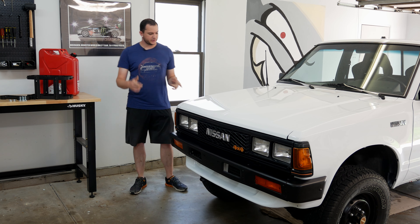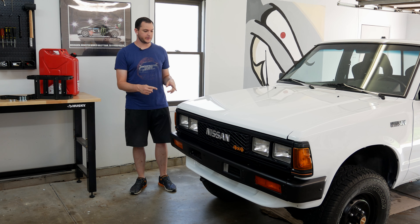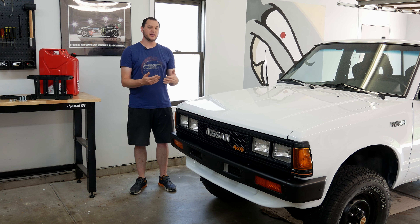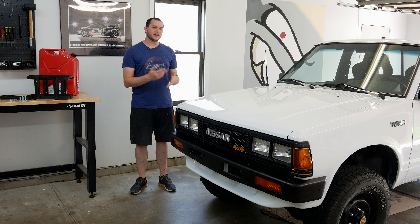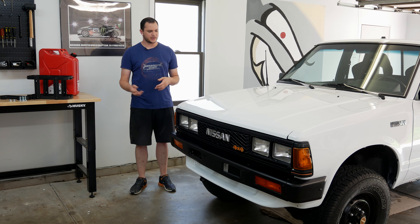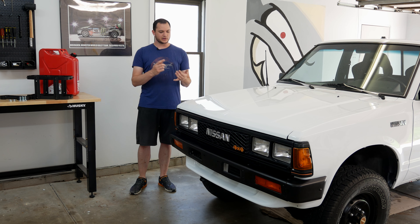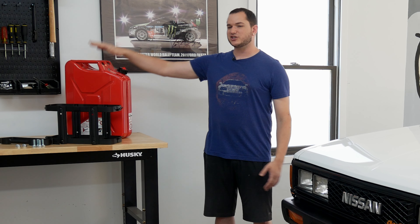Hey everybody, it's the Honey Badger and today we're going to be doing some modifications to the 720. The gas tank on this is a 19-gallon tank from the factory. Mine when I fill up only fills about 14 gallons. There's actually a big dent in mine from a previous owner, and it's kind of restricted the actual capacity of my fuel tank. I could replace it eventually, but for the time being I'm not going to. Something I've always wanted to do because I think it would look cool and would be good to have a little extra is to install an external fuel tank.